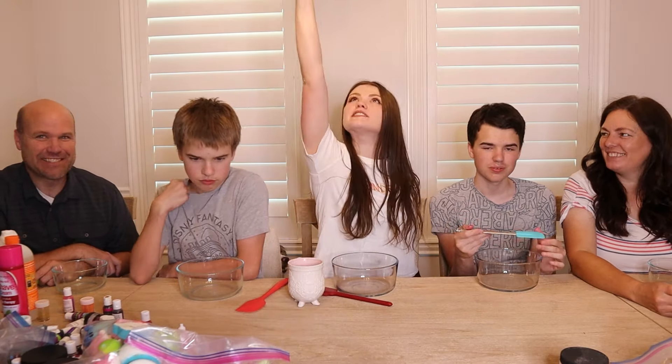Hi guys, and welcome back to my channel. Today I'm here with The YouTube Family, and we're bringing back the classic slime videos with a twist.